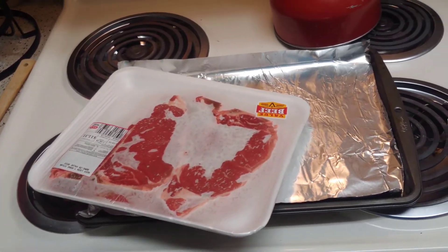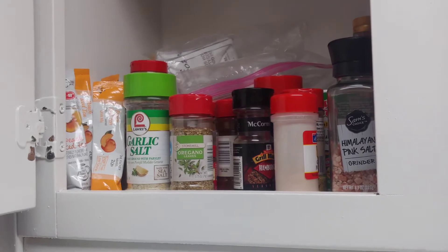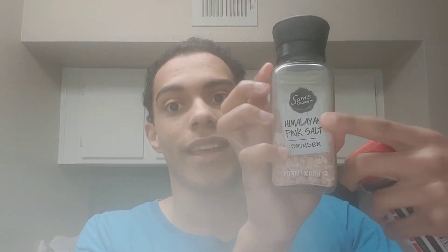Next, you'll want to take out some steaks. You'll want to take out some spices to season those steaks. Use any recommended spice you want. For me, I use seasoned salt and regular salt, especially this Himalayan pink salt.